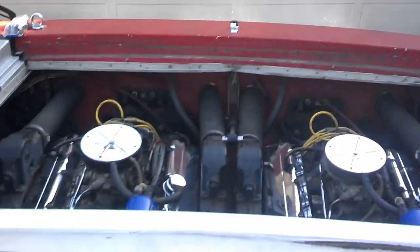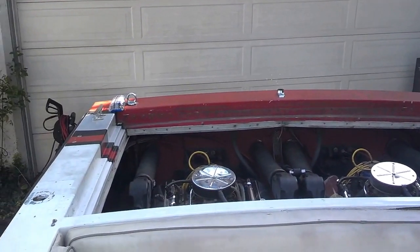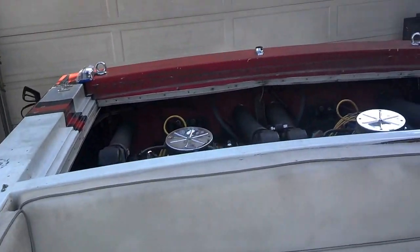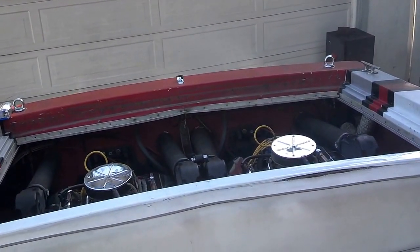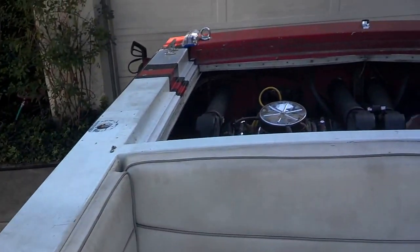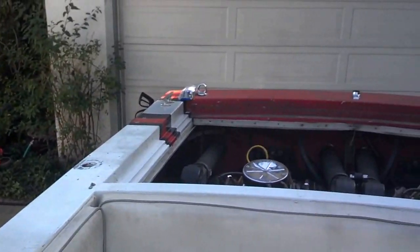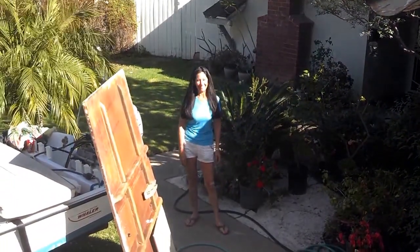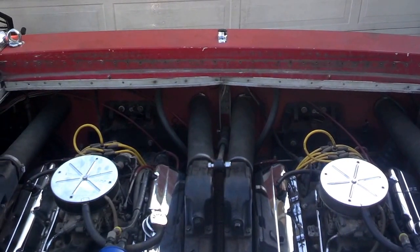Back to getting this sucker big. Kill the water. Fuel pump's off. What do you think? You like it? Alright — now let's finish this deck lid and let's get this thing in the water.